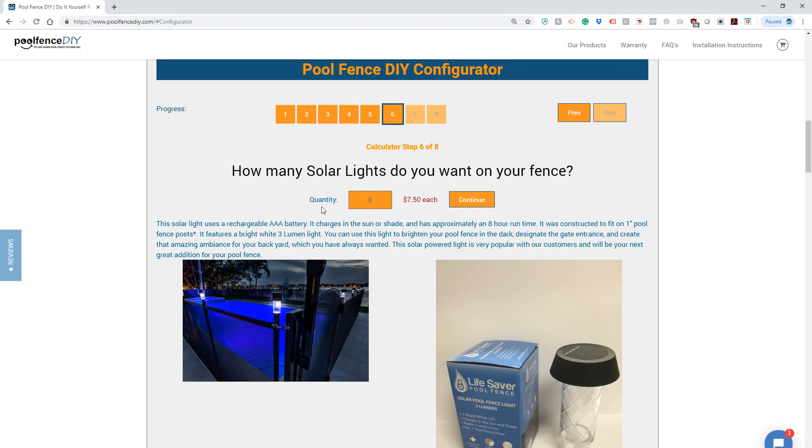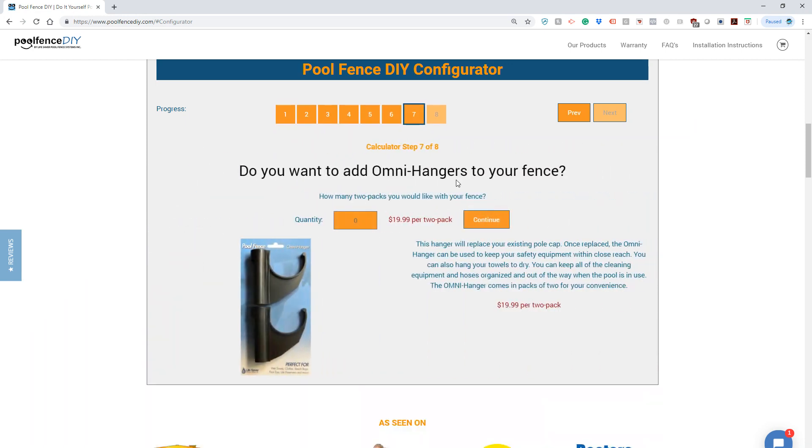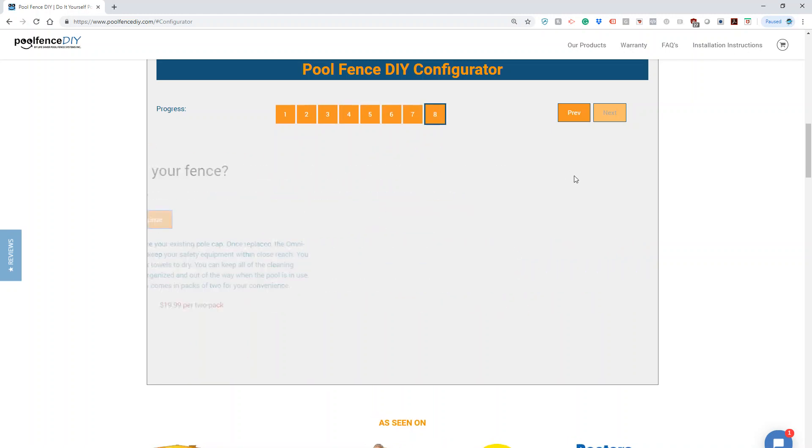You can choose if you want some accessories, such as these top lights — they definitely look cool. I'm going to put four so I can install them on each side of the gates. Tile hangers are definitely a plus as well; I'll include a couple of those.